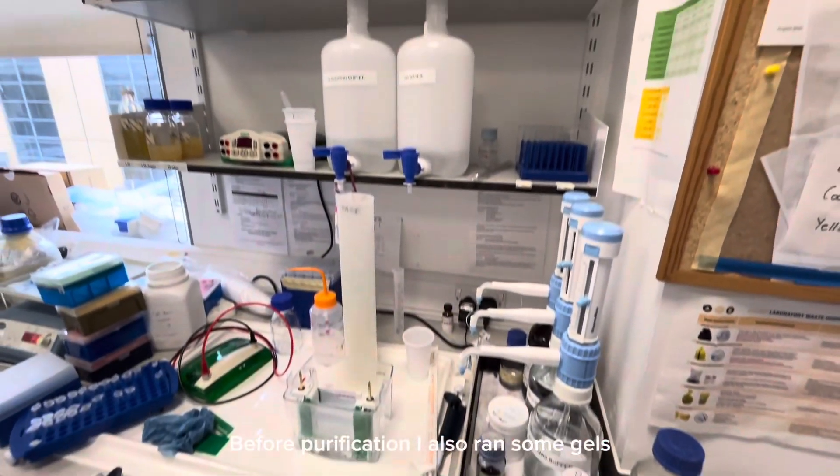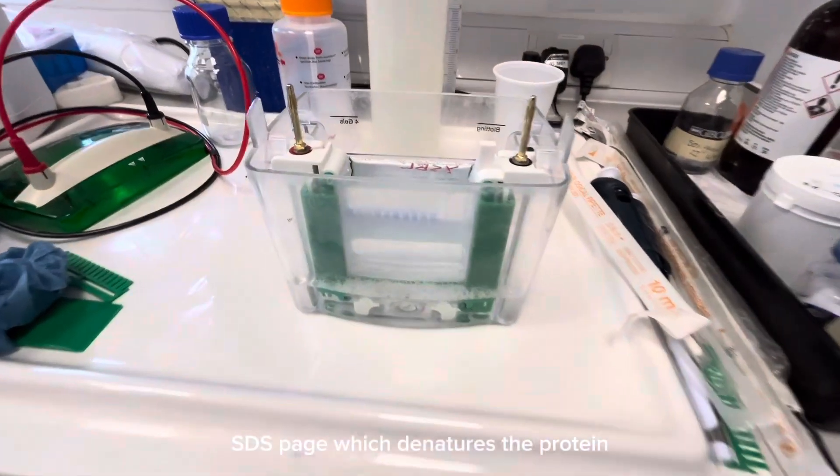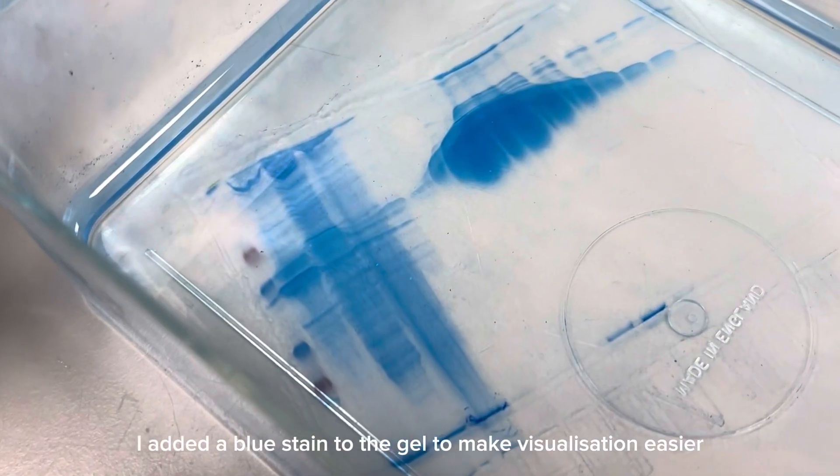Before the purification I also ran some gels to confirm whether the protein was present. This is SDS-PAGE, which denatures the protein, and I also add a blue stain to the gel which makes visualization easier.